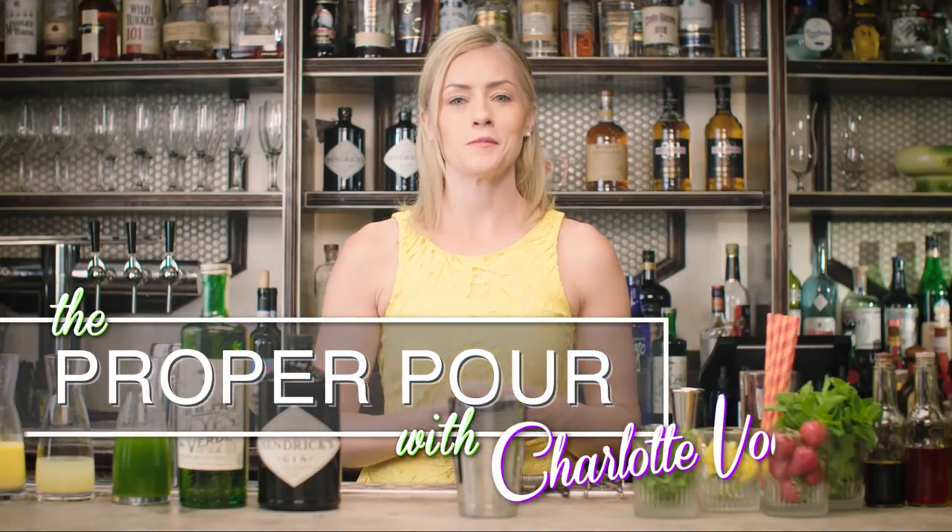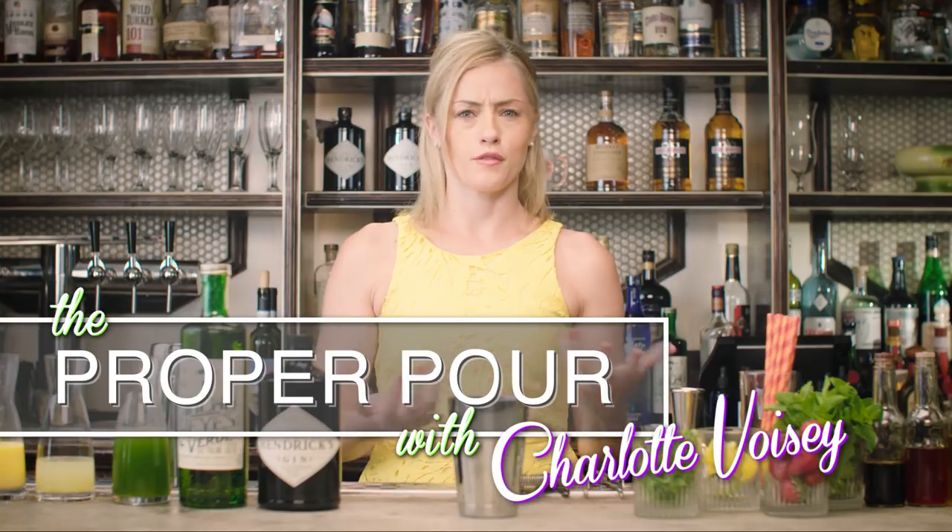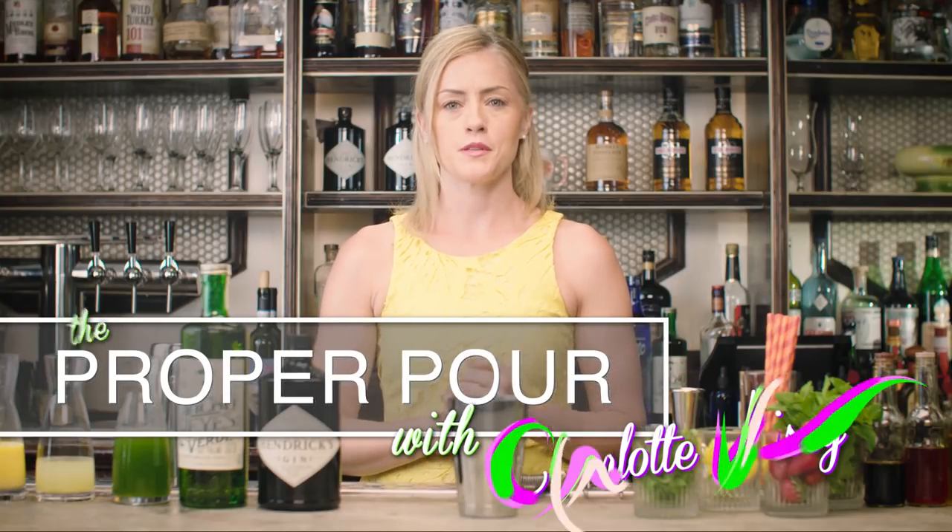Hi, I'm Charlotte Boise, and welcome to The Proper Pour. I've always found gin to be such a helpful spirit to play with. Packed with so many different botanical flavors, there's just so many options and different ways you can mix gin.